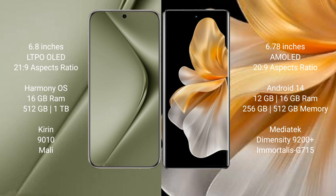Huawei Pura 70 Ultra runs on the HarmonyOS operating system. Vivo S18 Pro runs on the Android 14 operating system.